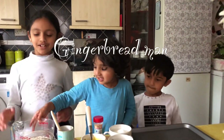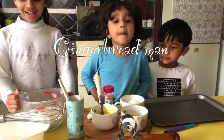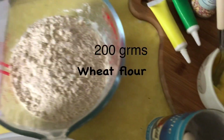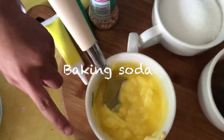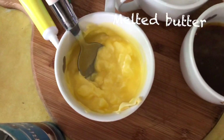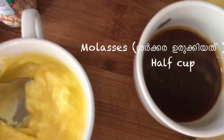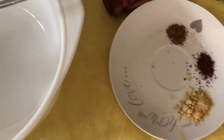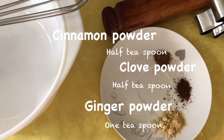So we'll need 200 grams of flour, half a spoon of baking soda, half a cup of melted butter, and three quarter cups of sugar. And these are the spices.